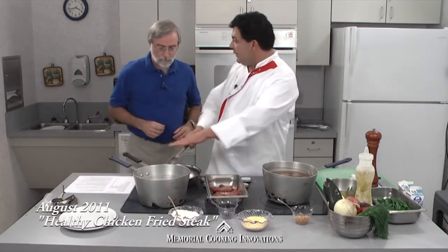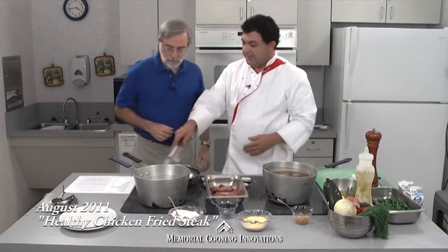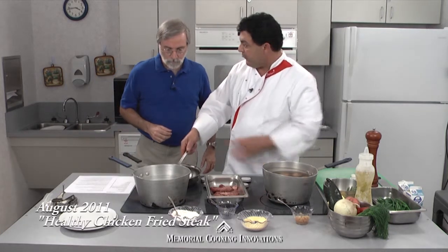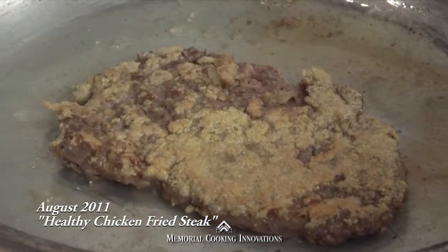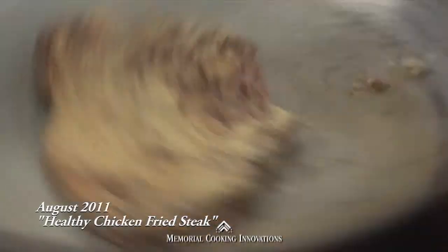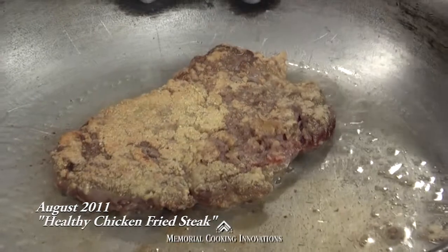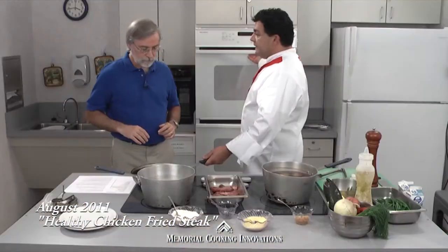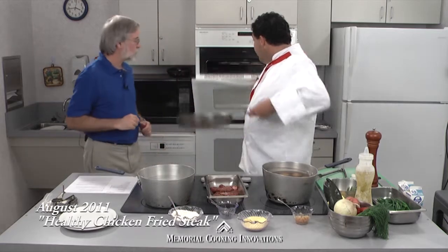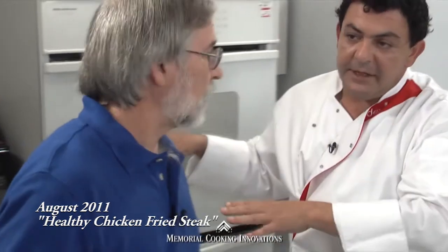We're just going to brown it on one side, turn it around, and finish it in the oven. A pan like this will probably give us about 3 or 4 steaks. We want a nice golden brown — the objective in this step is not to cook the inside; you really just want to get some browning, sear it from the outside. Then we've got our oven at 350 — go ahead and stick it in there.